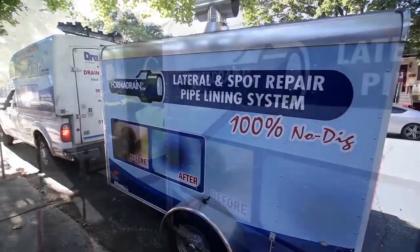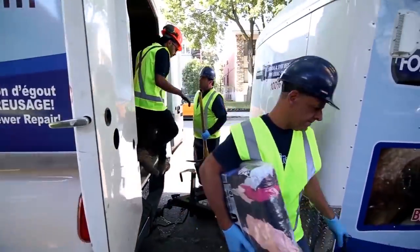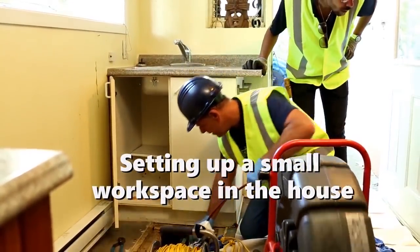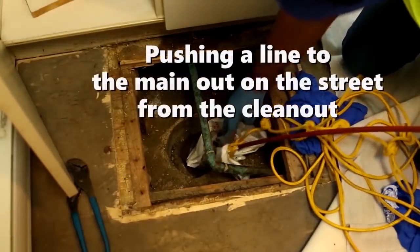FormaDrain is 100% no-dig. Pipeline and drain repairs are quick and easy and don't take days or weeks — they can be done in just one morning. Installation is as easy as setting up a small workstation in the house, where we then start running a line from that access point out to the main sewer on the road.